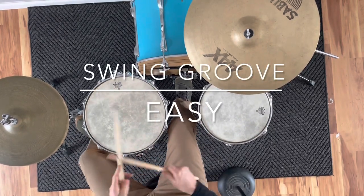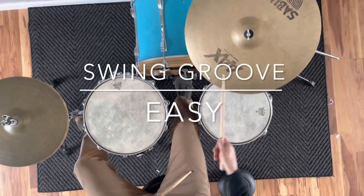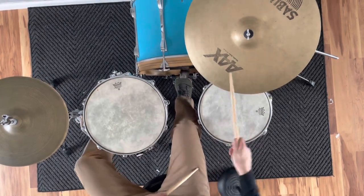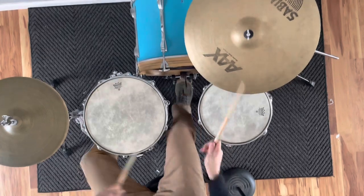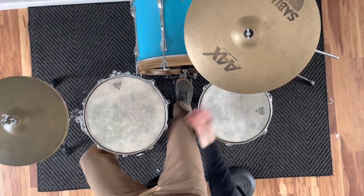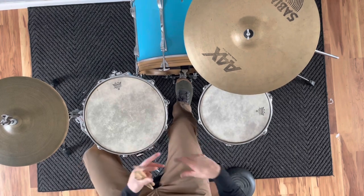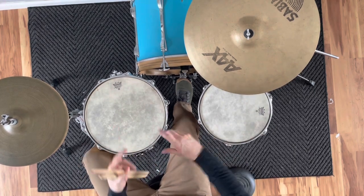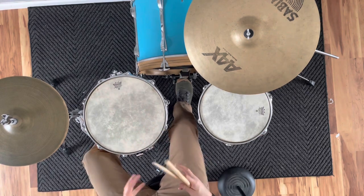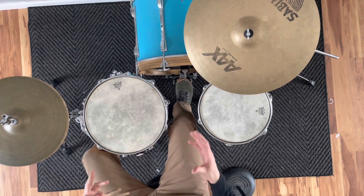This is the swing groove. I'm going to talk about the most basic version — we're not going to play a lot of the extra stuff, but getting you to start the swing groove and play it in its most basic principles.